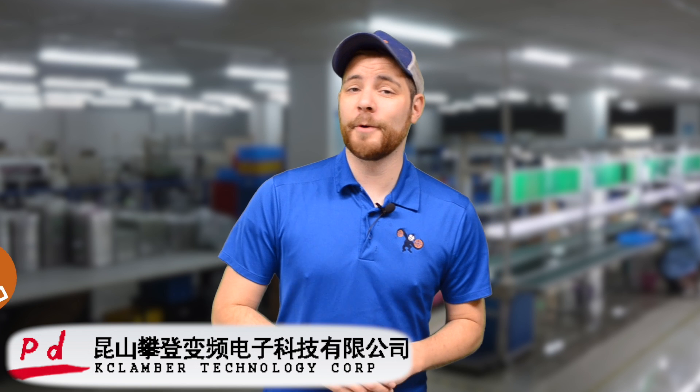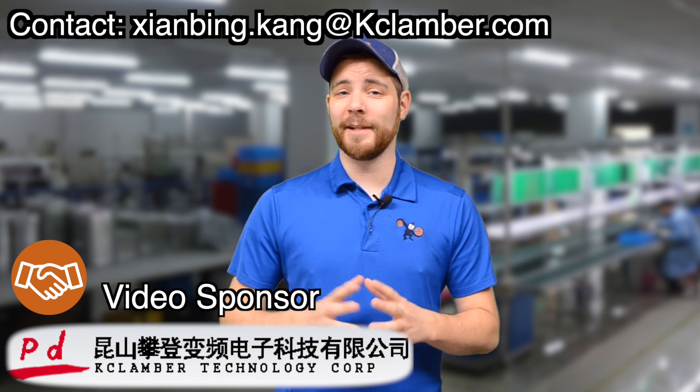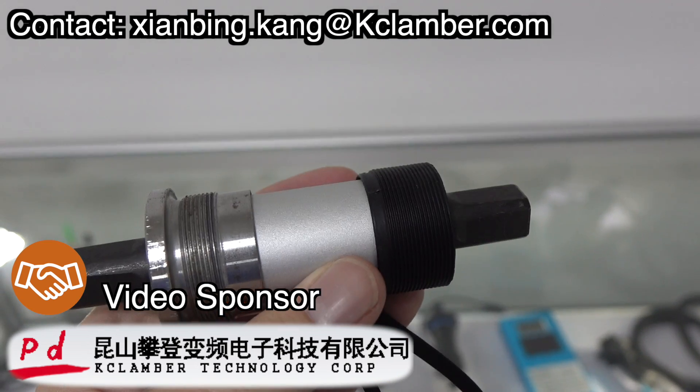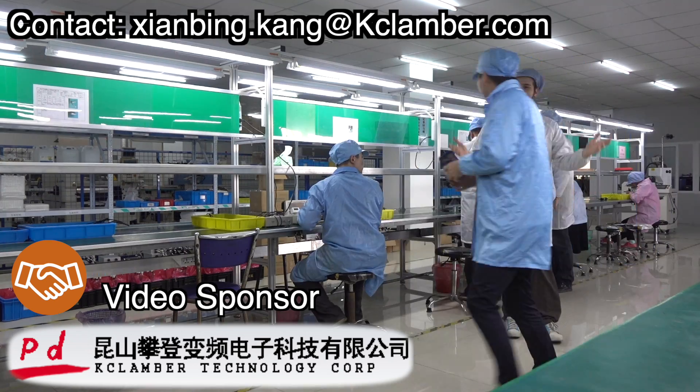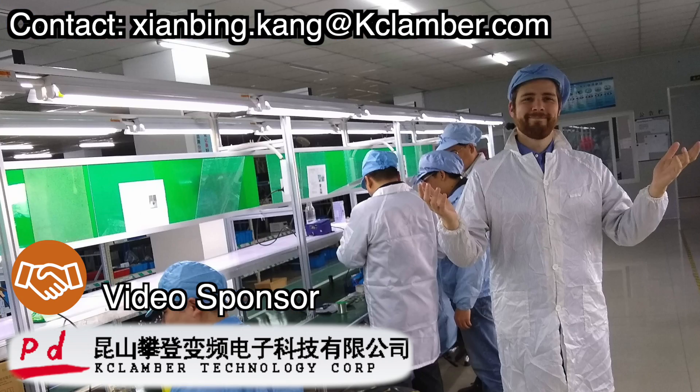This video was sponsored by Clamber. I had a really fun time exploring their facility and learning more about the torque sensors. I even got to wear a static-free suit, which is a rite of passage for my life, right next to becoming a father and lighting a furnace for the first time.